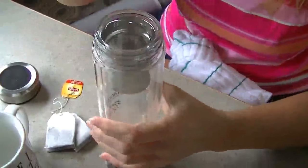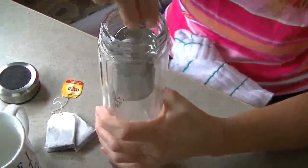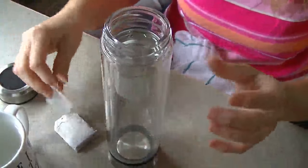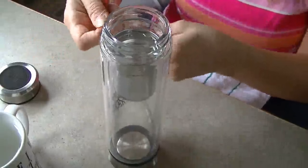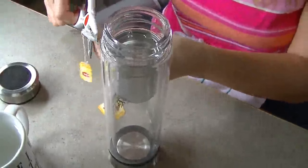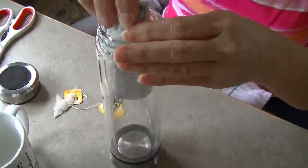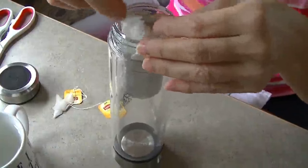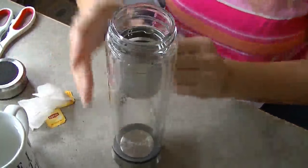When you put the strainer in here it will lock in, so you want to push down on it to lock it in place. I don't have any loose leaf tea today, but this is really fine tea so I'm going to put this in just so you can see how it would work. We'll see if it leaks out or anything — so there's the tea in there.